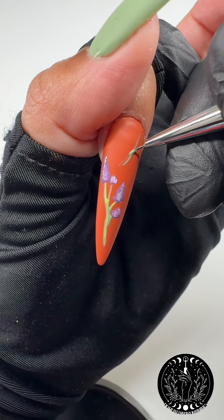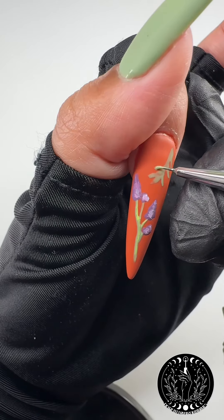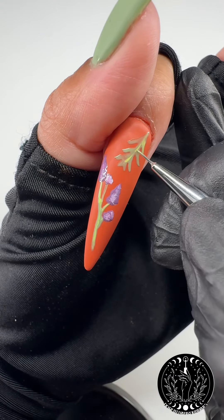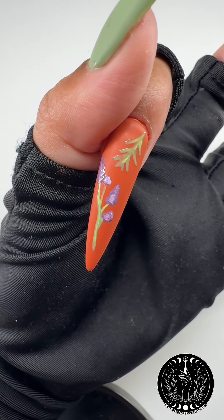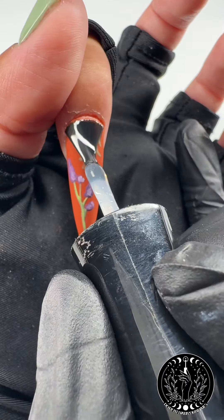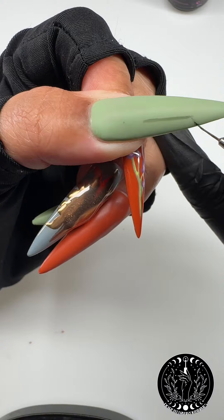Next we're going to draw some rosemary. To create angled lines with different line weights, apply more pressure where you want the line to be thicker, then lift your brush toward the end where you'd like it to feather out. Play around with the pressure of your brush to get different line weights. Then add in your light green to add some shading just like we did for the lavender. Once that's all cured, we're going to add our glossy top coat.